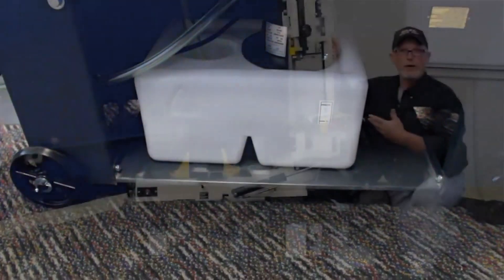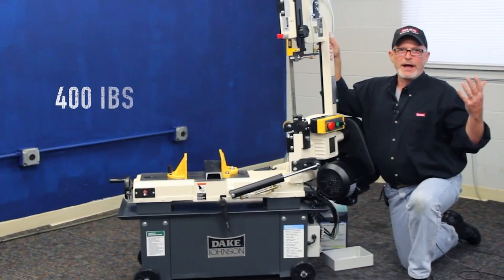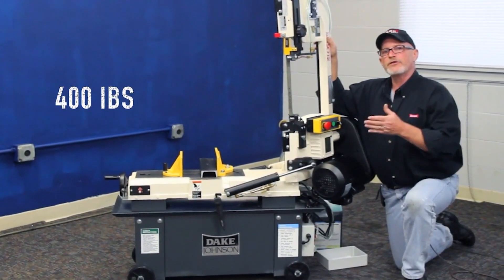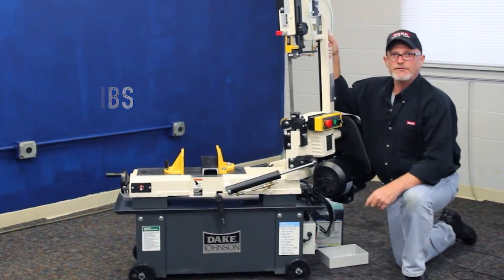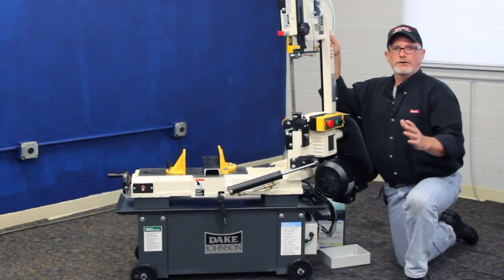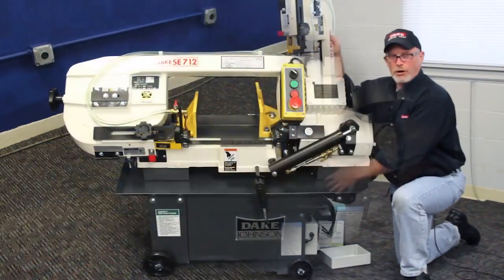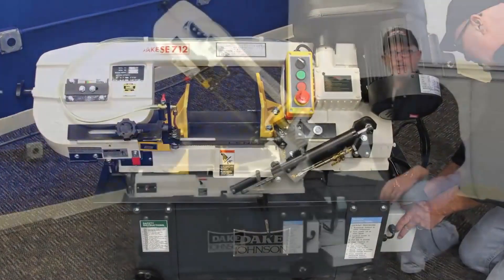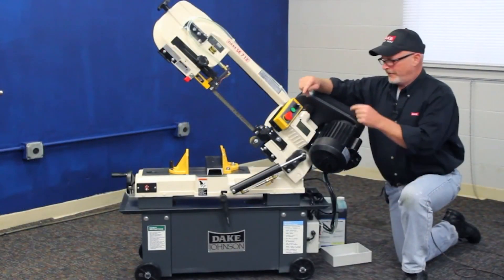This saw is not a lightweight machine — it weighs 400 pounds, and for the price of this saw, if you figure the weight to the list price, you're paying about $4.50 a pound for it. You can't even buy a pound of ground beef for that anymore. We tried to think of a lot of things to put into a machine to make you an honest little saw that you could use for the rest of your life. This is it.